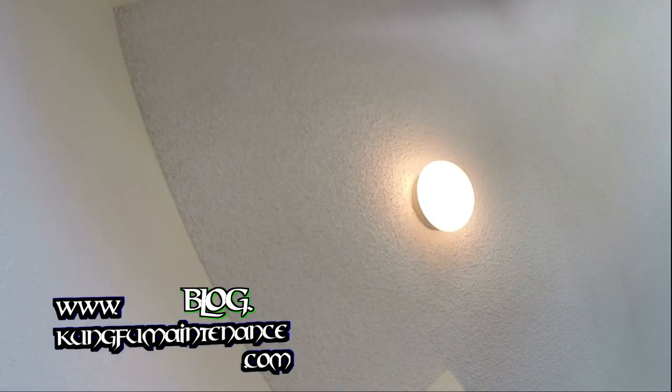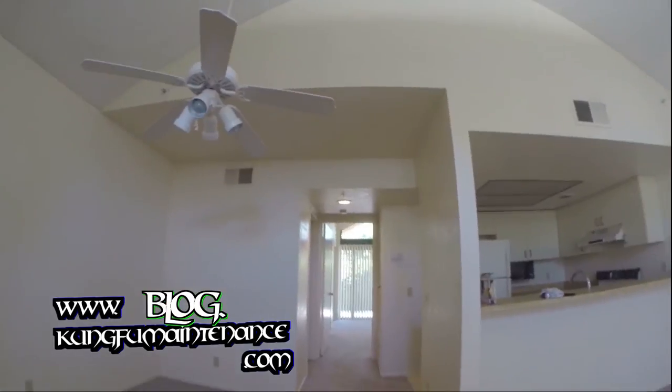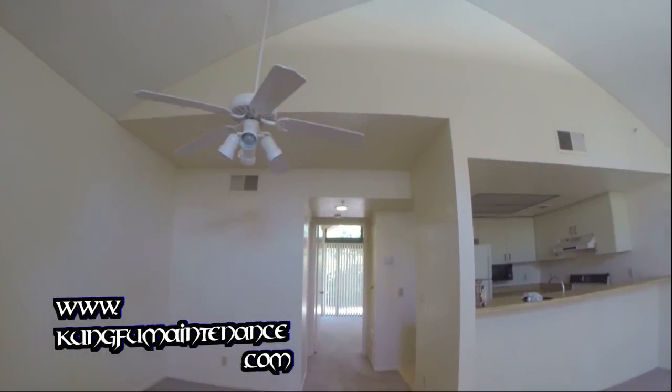And we're good to go there. One light fixture, all fixed. Good to go. There it is. And this one blinked on this other light right there — good to go. One light fixture, all repaired.